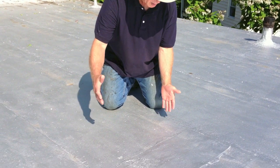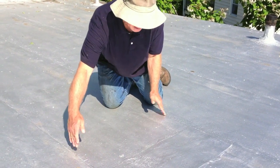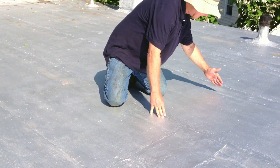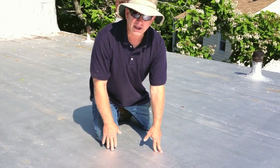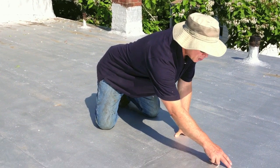To determine what type of roof this is, you can see these three-foot sections here — a three-foot width here and another three-foot here. That tells me it's a modified bitumen torch-down roof because I can see the oozing out.